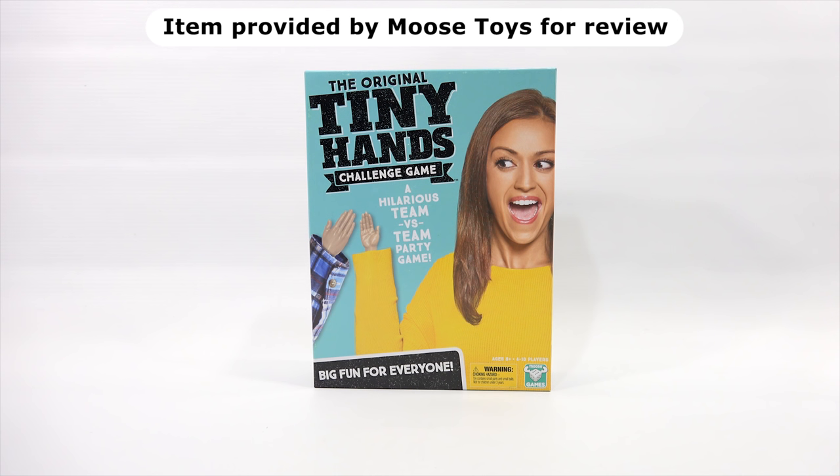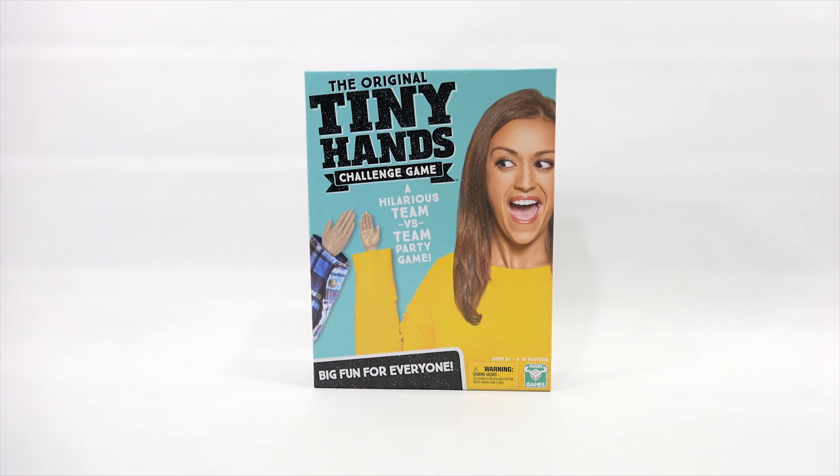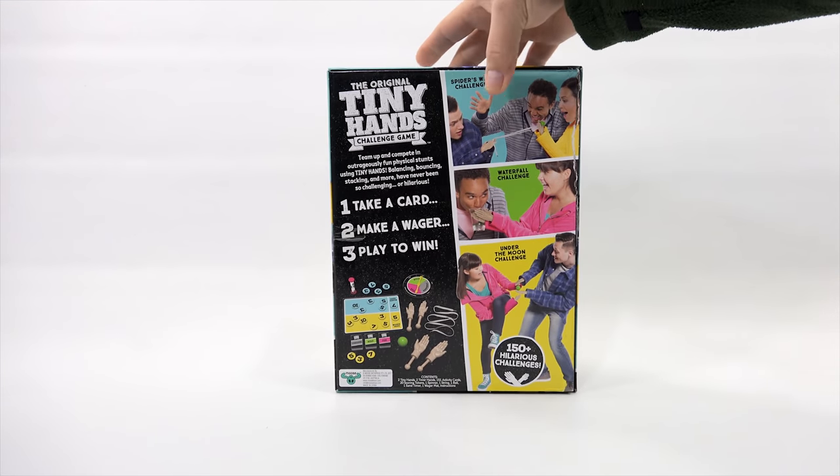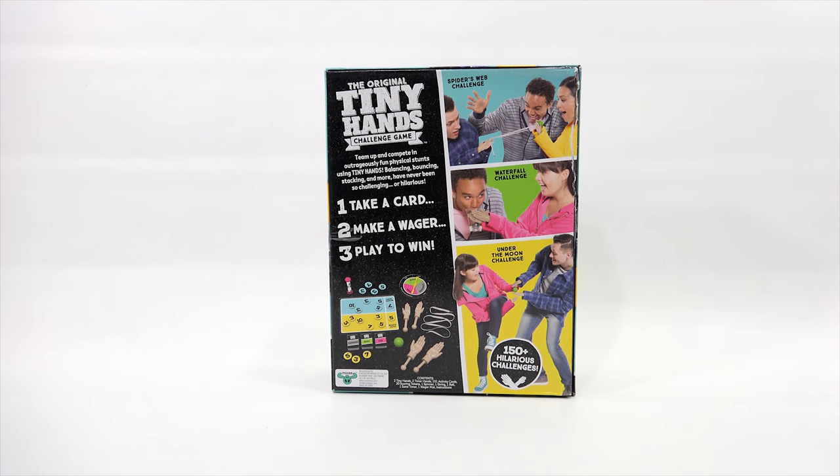Let's read some of the specifics on the box. It's a hilarious team versus team party game, ages 8 plus, 4 to 10 players. I don't think we'll be able to get 4 players here, but we can at least check out the game. Big fun for everyone — an interesting looking game with many hands. Team up and compete in outrageously fun physical stunts using tiny hands. Balancing, bouncing, stacking, and more have never been so challenging or hilarious. Take a card, make a wager, play to win.